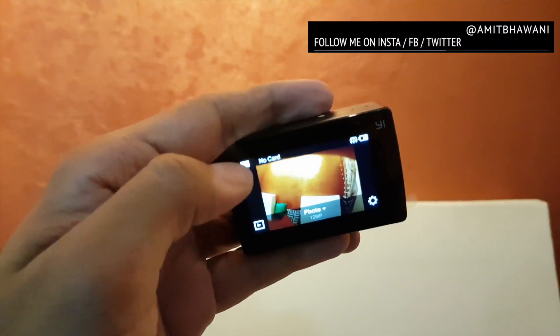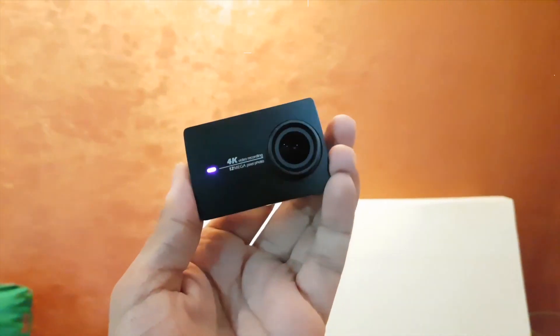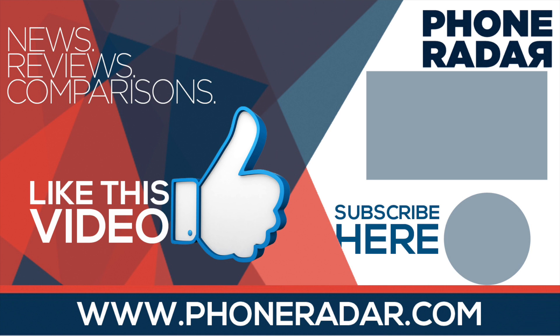If you like this video, don't forget to hit the thumbs up button and share and subscribe to the channel for more videos like this. I'm Amit and I hope to see you guys in the next video. Thank you!